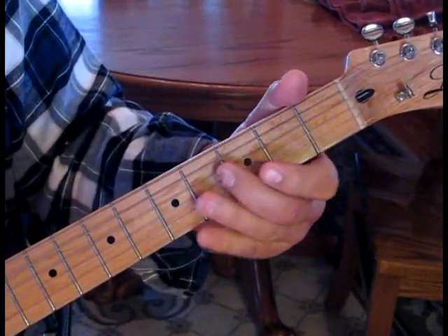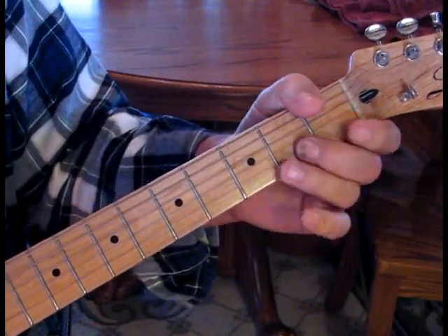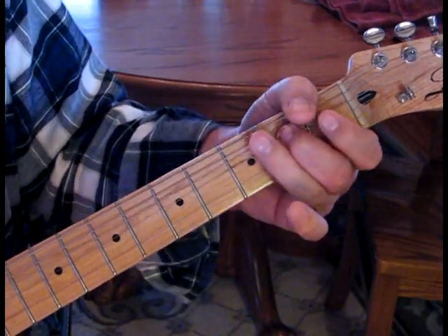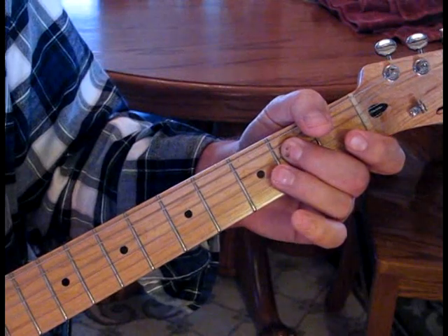Now we're going to do our little blues move: four to two, then hit open. Then hit the second fret with a half step up, then open, then fourth fret twice, then second fret.